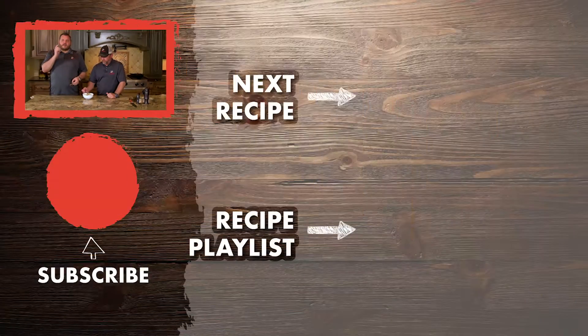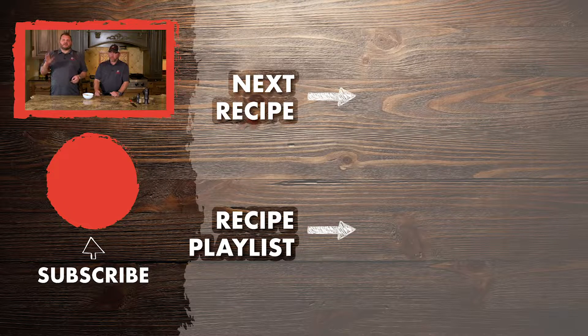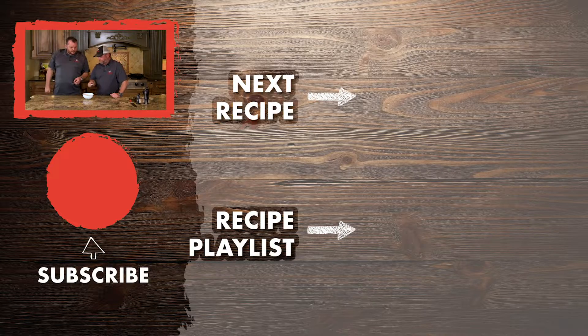I'll tell you what — with that little bit of sriracha hot sauce and the rotel, it's got just a little hint of heat at the end. This is an awesome, easy dish to do. I hope you enjoyed it, I hope you give it a try. It's so incredibly easy and awesome to do on a cold day. Check us out on social media. Thanks for cooking with us today. Go to rectechgrills.com. Take care. Bye!